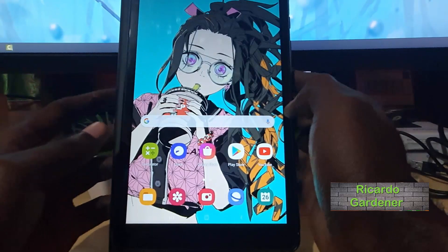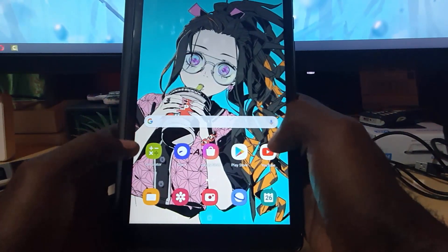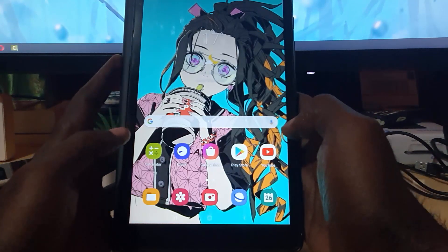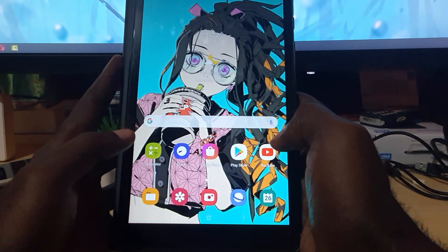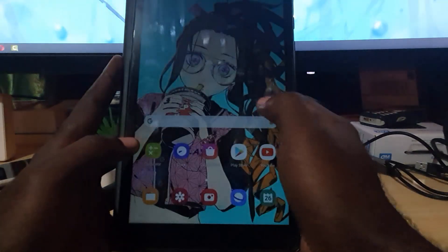Hey guys, Jakarta here. Welcome to another blog tech tips. In today's tutorial, I'll show you how to fix the issue where your device is unresponsive or frozen. It doesn't really matter which tablet you have — this is a Samsung Tab A, but if yours is another device it will still apply.